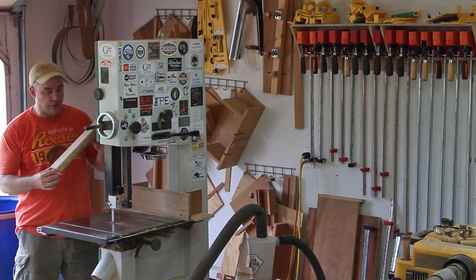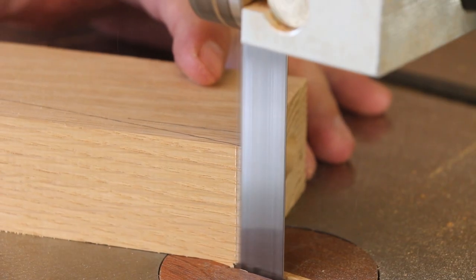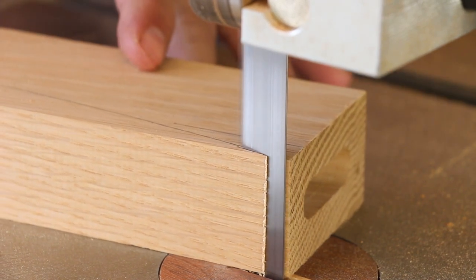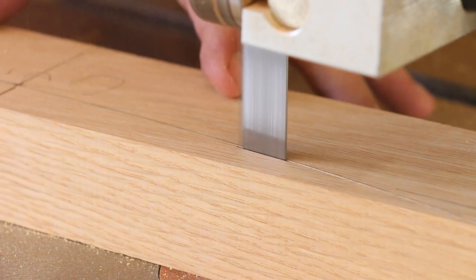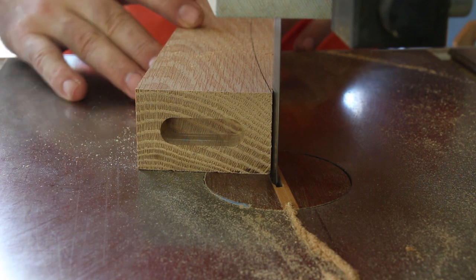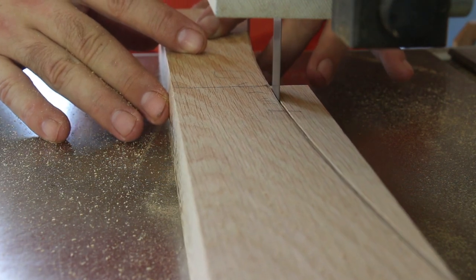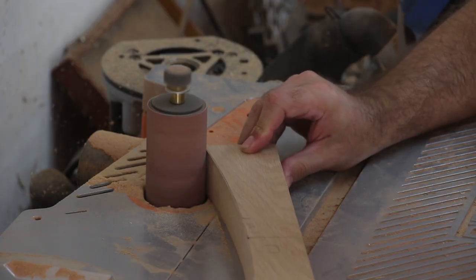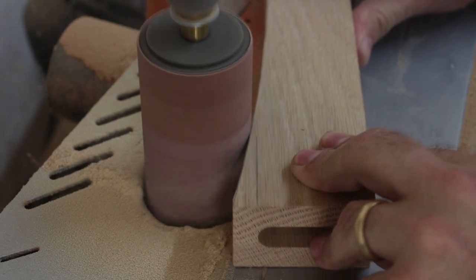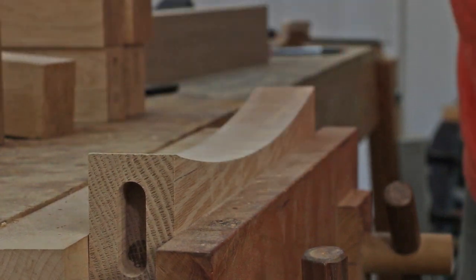I'm going to cut the curve in the three seat support rails. I've already drew a curve onto one of them, and I'm going to cut it out on the bandsaw and use this one as a template for the other two. Before I trace this curve onto the other two pieces, I took a piece of flexible scrap wood and with some spray adhesive I attached a piece of sandpaper, so I can smooth out this curve.